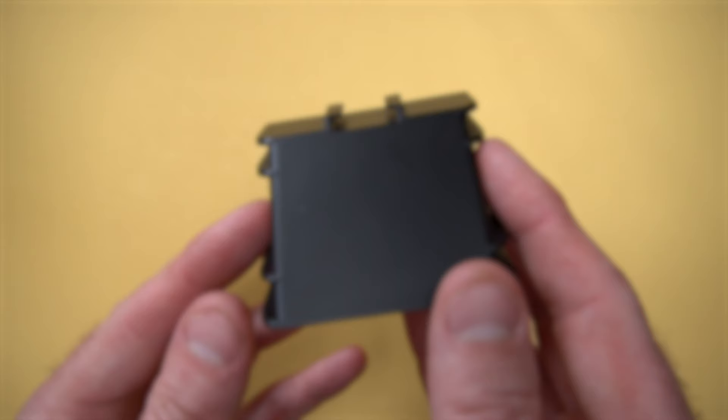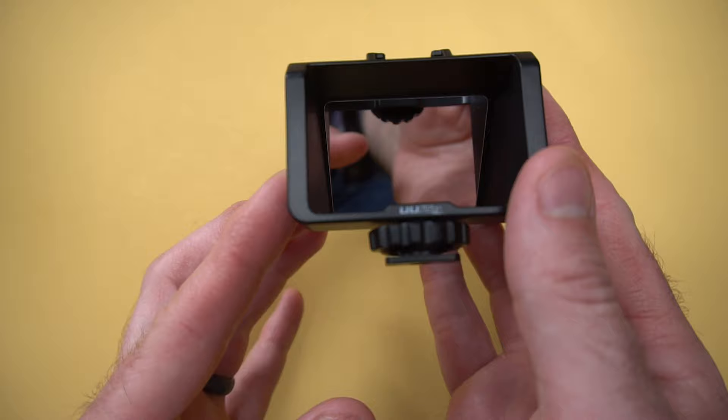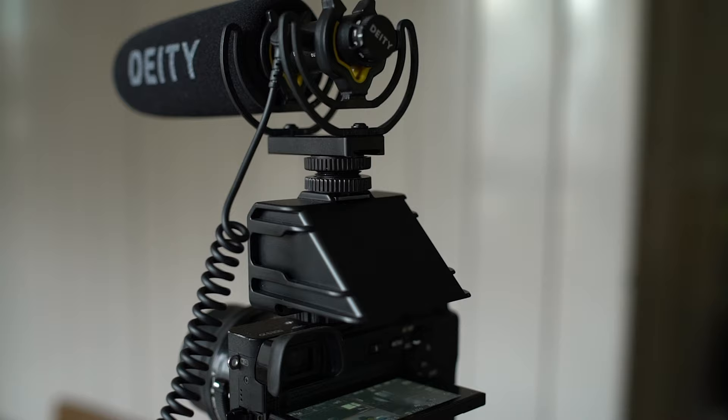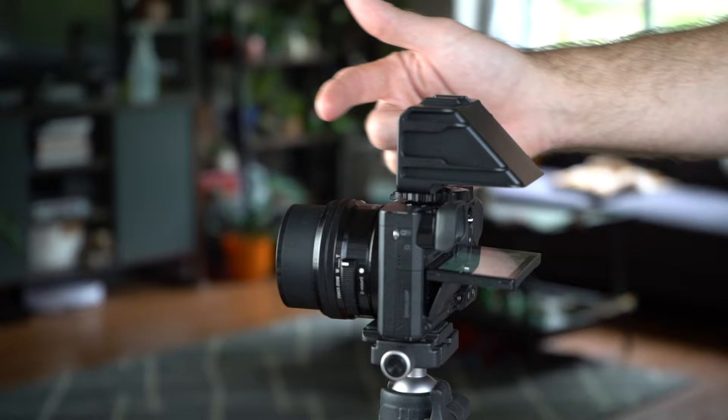The mirror itself is small and the outside is entirely made of plastic. It measures approximately 2 inches by 2.5 inches by 2.5 inches, so it's really compact. It mounts to your camera via a little shoe mount on the bottom, and it has 3 additional shoe mounting points — one on the top and one on each side — so you can mount microphones or lights to it if you would like. It works by mirroring your camera screen so you can see yourself from in front of the camera.